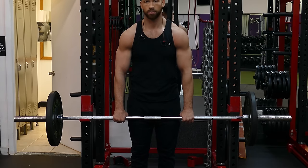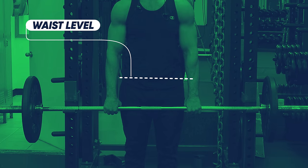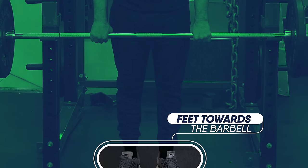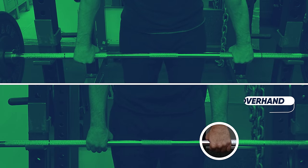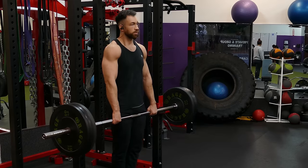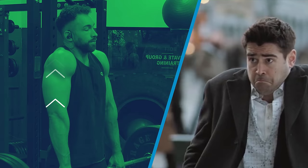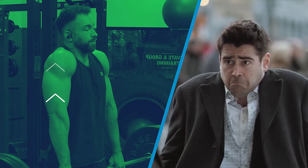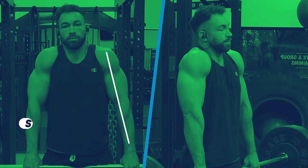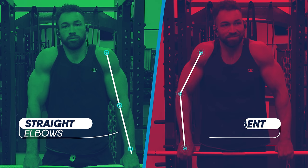To begin, load up a barbell and position it on the racks a little lower than waist level. Stand with your feet squared off towards the barbell and grab it with an overhand grip with your hands at about shoulder width or a little wider than shoulder width apart. Then unrack the bar, take a step, and shrug the weight up as if you're trying to make a confused or 'I don't know' expression with your shoulders. While shrugging, make sure your elbows are straight and your arms are relaxed and hanging straight down instead of having your elbows bent.